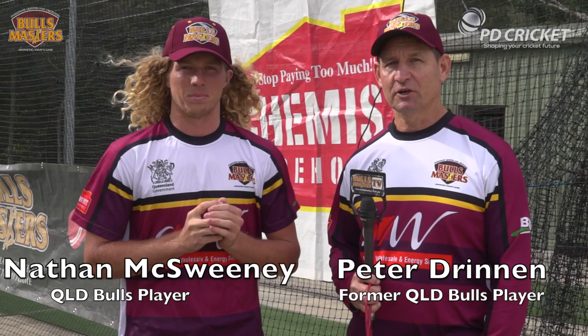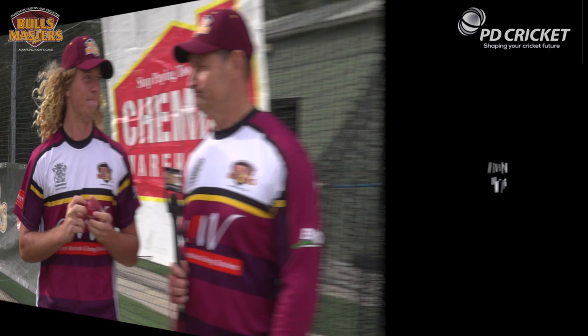Peter Drennan here on behalf of the Bulls Masters and PD Cricket. I'm delighted to be here with Nathan McSweeney. Nathan's going to take us through the fundamentals of offspin bowling.